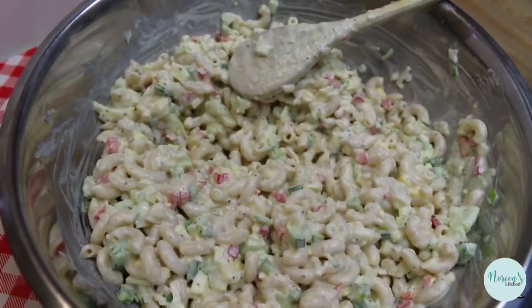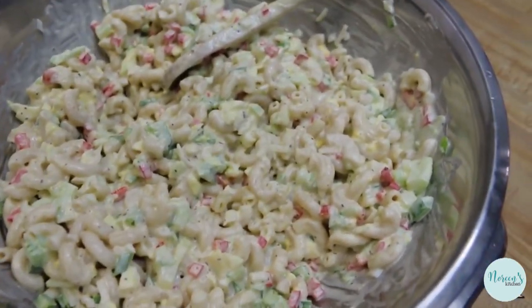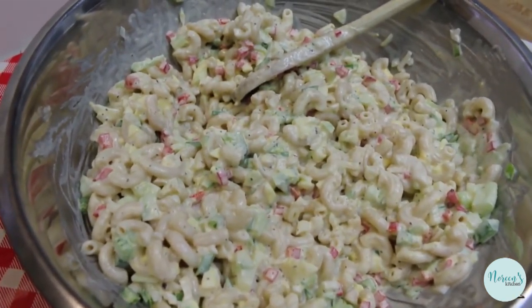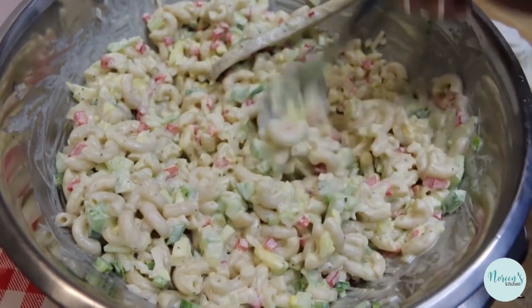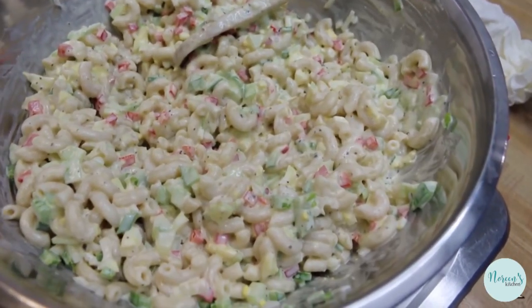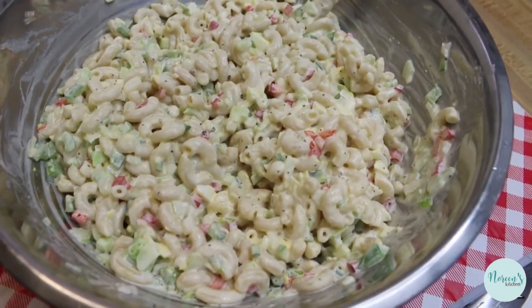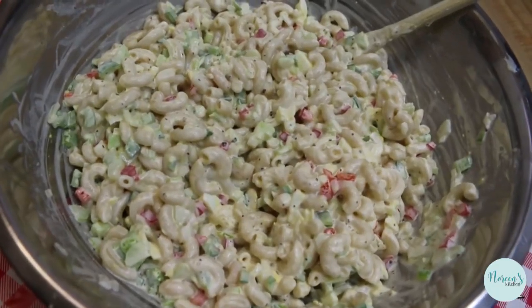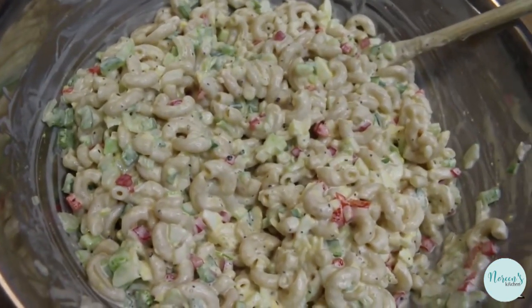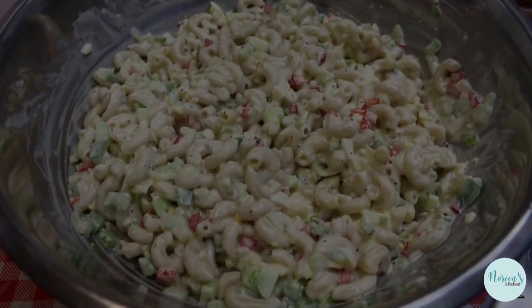This is always best if it is left to sit for a couple of hours before you eat it, so that the macaroni absorbs the dressing and everything tastes amazing. But let's give this a taste just to make sure all of our flavors are where we want them. That's yummy! That is how simple it is to make an Amish style macaroni salad — it has a sweet and sour taste with the addition of that little bit of sugar and the vinegar. I hope you give this Amish style macaroni salad a try.